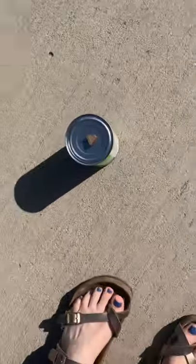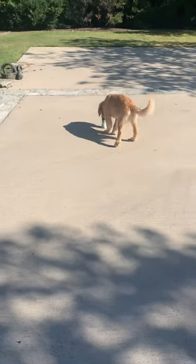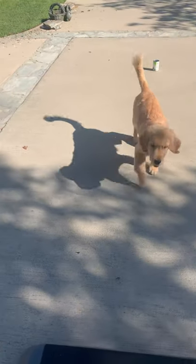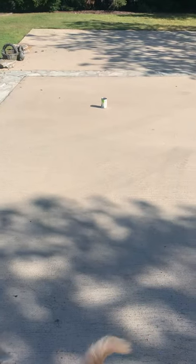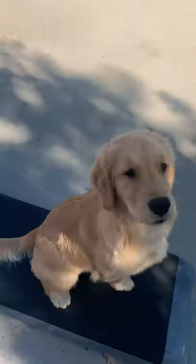I'm gonna put the treat on the can. Okay, go get it! Good job, Logan. Yes, place — sit, yes, place. Here you go, good boy. All right, come here — let's do it one more time.